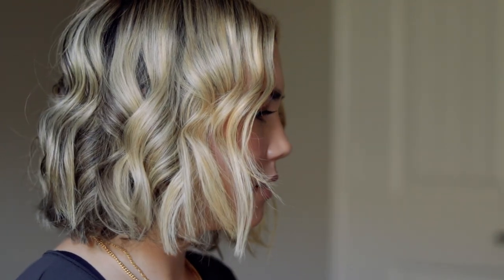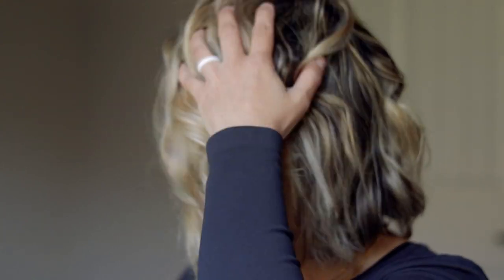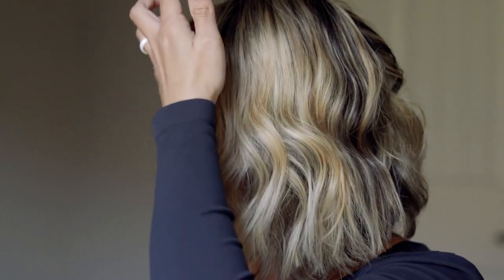Hey y'all and welcome back to my channel. Today I'm going to be showing you how I like to curl and wave my hair. I don't like perfectly curled hair — I definitely go for more of a messy hair look, and I've been getting a ton of requests on how I've been styling my shorter hair. So today I'm going to show you what products I use from in the shower, outside the shower, right before I style my hair, while I style my hair, and after. We're going to go through all the products.